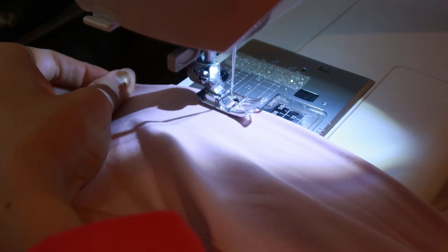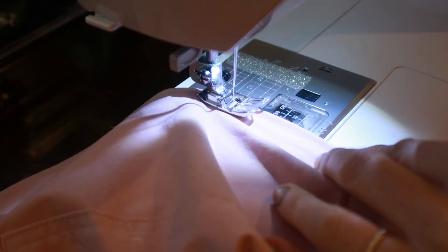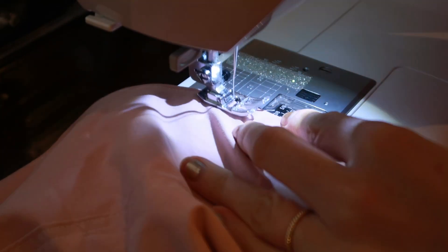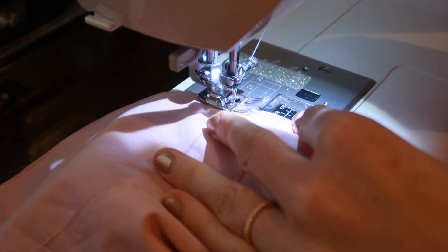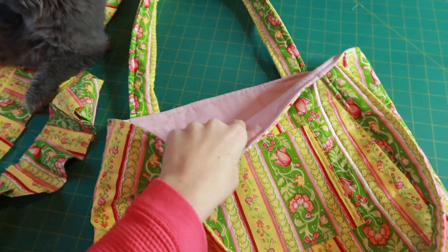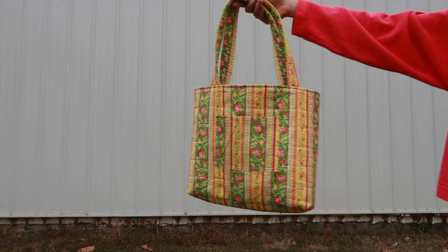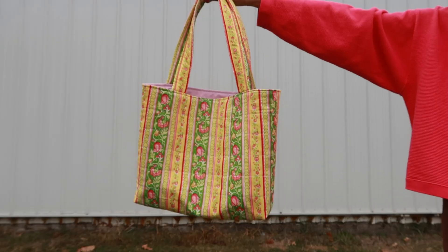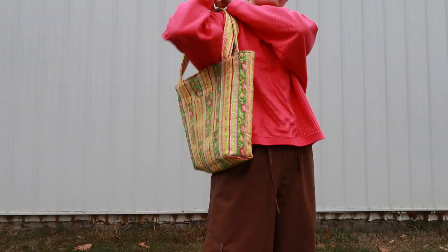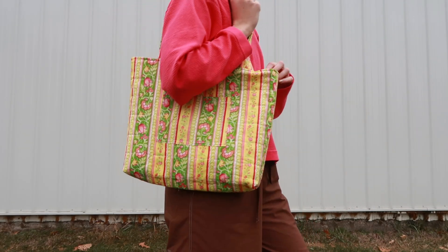Don't forget, the last step before your bag is officially done is to sew the hole in the lining closed so that there is no hole on the inside — just sew right along the edge of that fabric. And here is what the bag looks like all finished. This is a great beginner to advanced DIY sewing project, and quilted bags are so trendy right now, so I hope you give this a try.